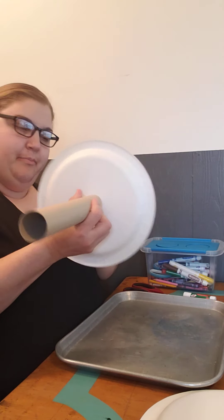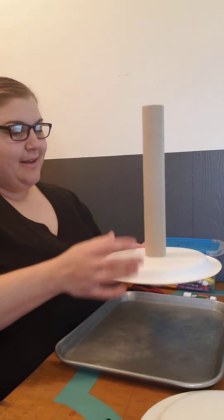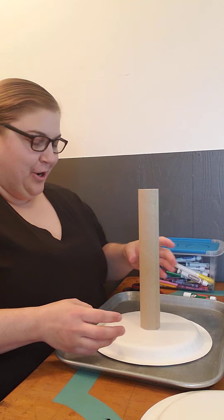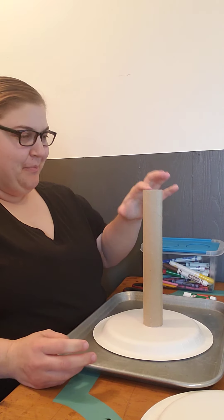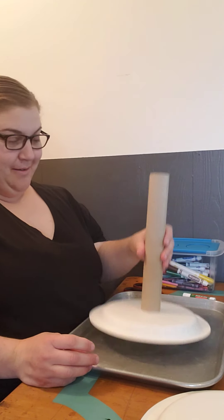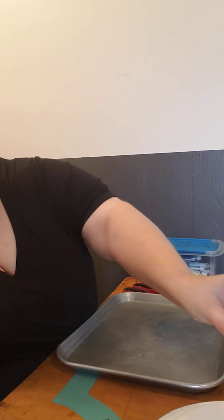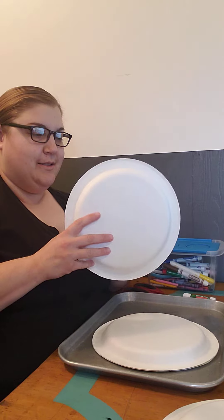And you place it with the paper plate upside down so it's got kind of a little base. Honestly, I am amazed at how strong stick glue is.